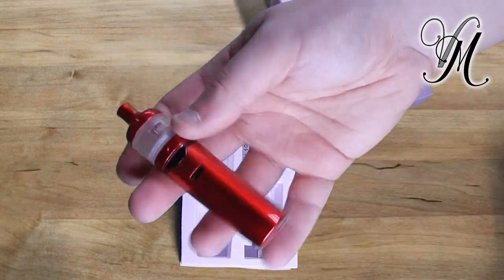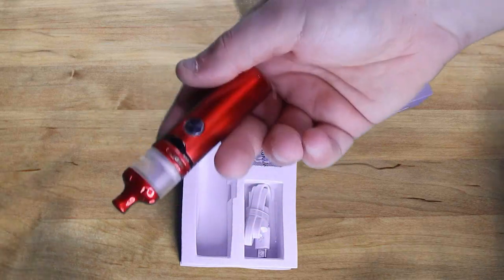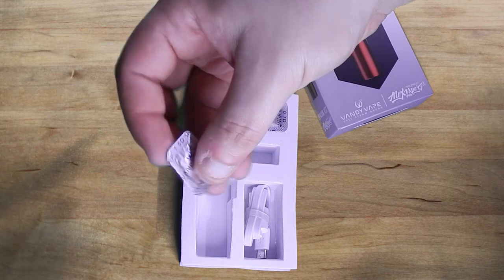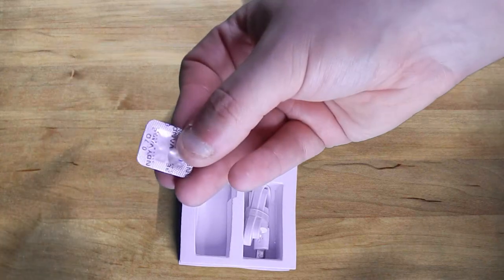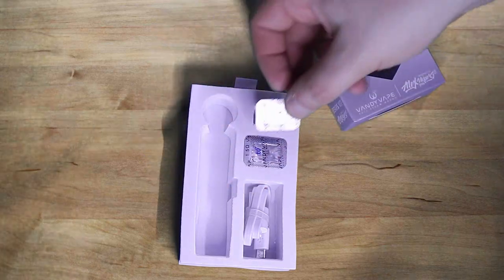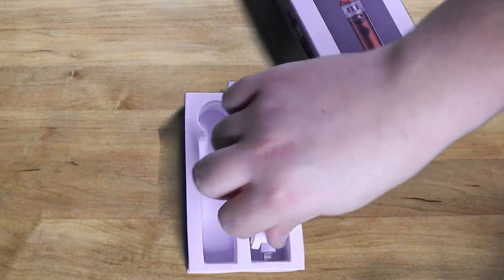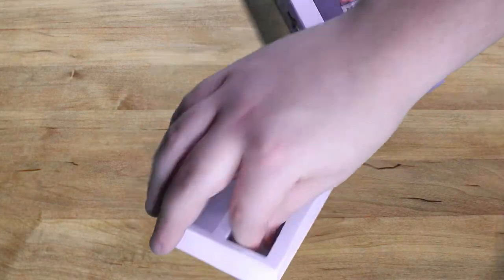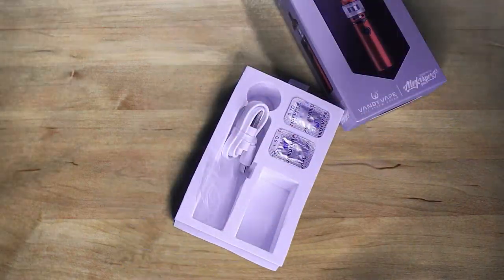We've got the mod, a 0.15 coil, and a 1.5 coil — sorry, that's not a 0.5, it's a 1.5. And the charger. Almost missed it — we've got two, actually three, spare o-rings.